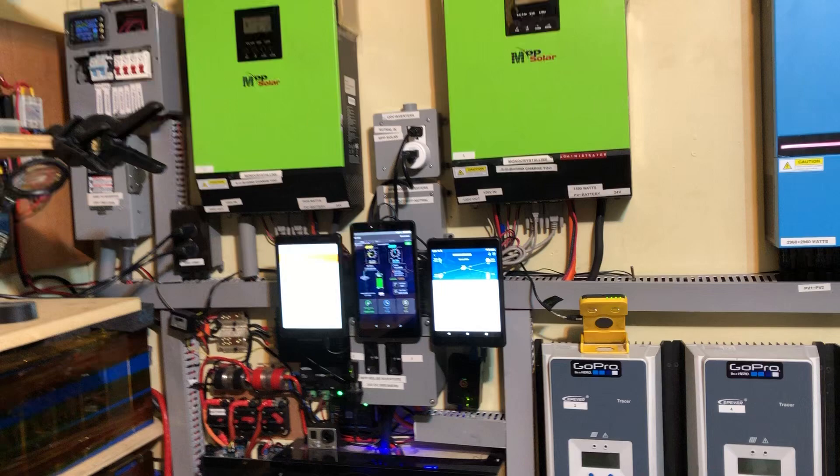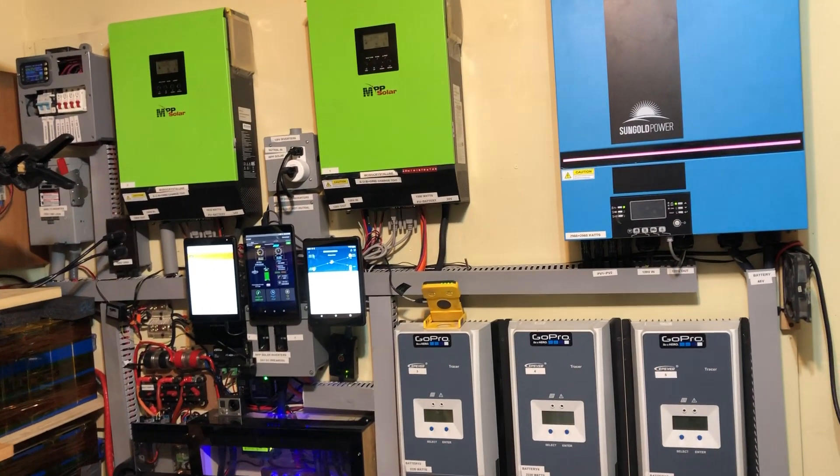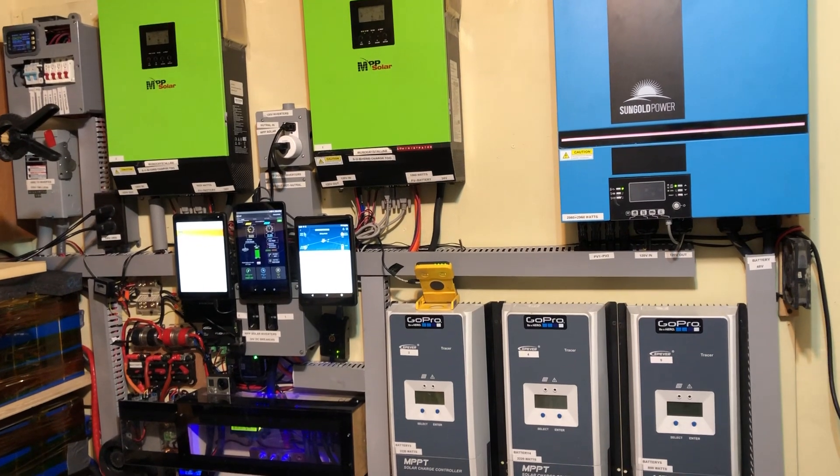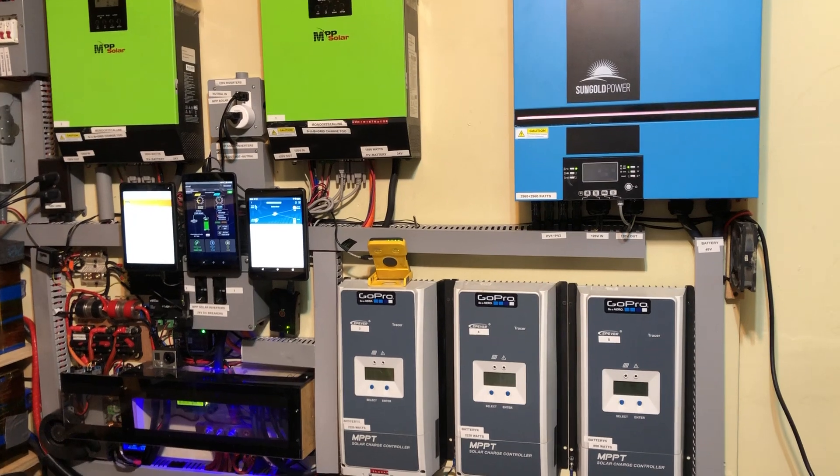But this is my system and it's split into two. One leg is doing 24 volts, one leg is doing 48 volts.